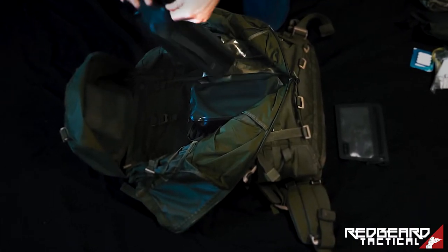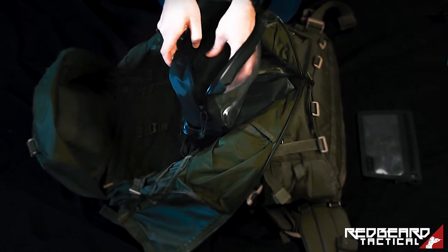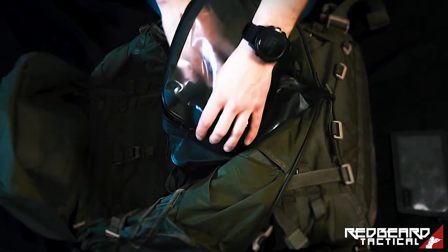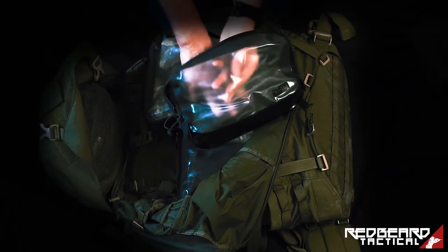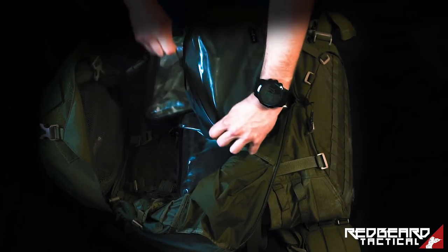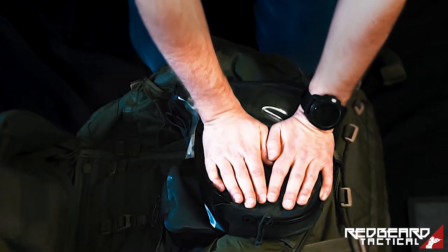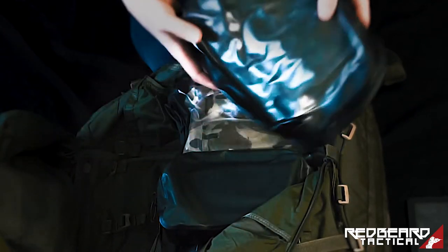Next we have the medium packing cube. As you can see it compresses really small. I just packed a random trouser inside here — I have a second trouser in my clothing bag — but just to show you: this fits a complete BDU trouser plus even a shirt or a combat shirt. You can also see that it's really easy to compress them: just apply pressure and close the zip, and you will really compress your equipment.